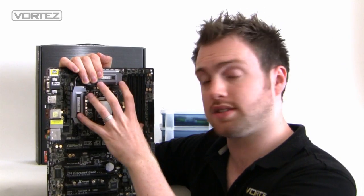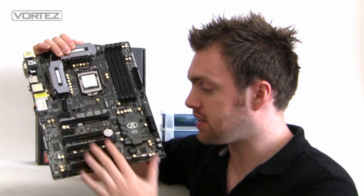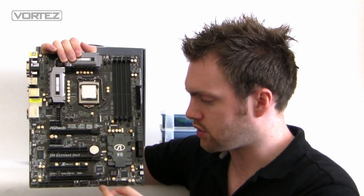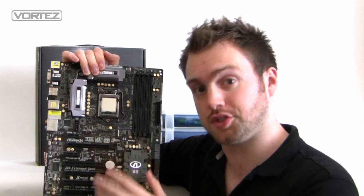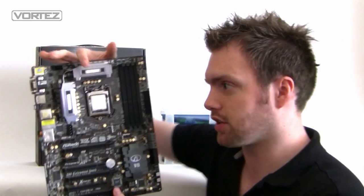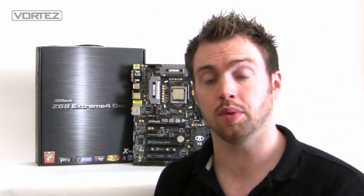This is Intel Z68 and, as you can see, the PCI Express memory slots and various other features have the black finish which looks really good. On all of these Gen 3 boards we've got gold solid caps, so against the black this looks absolutely fantastic — it's a really good looking board. This video is just going to complement the full written review which is already on vortez.net; I'll pop the link in the description for you.